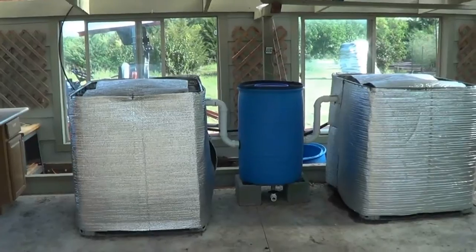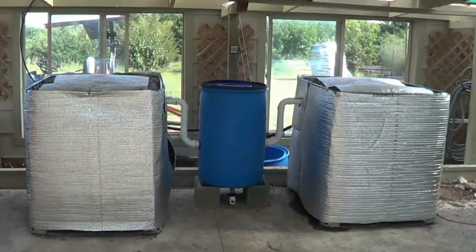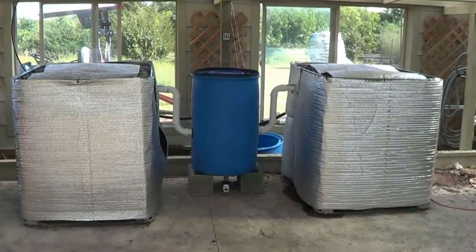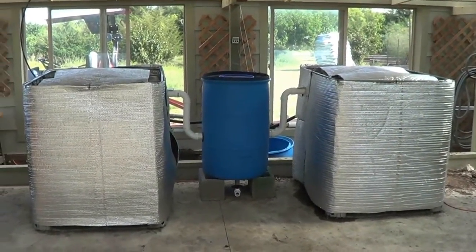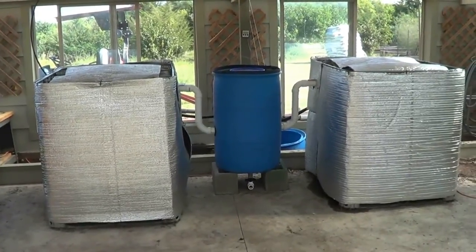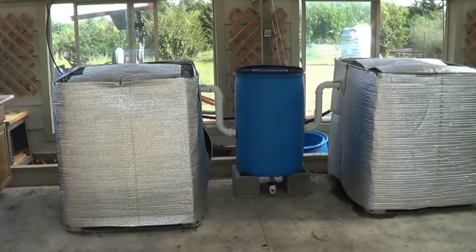Hey everybody, sorry about the delay in the video — I haven't been doing much in here, I've been working on outside irrigation and stuff like that. But I can give you what I changed. Here's the aquaculture system — I am going to turn this into a mini aquaponics system, and I'll show you what I changed.